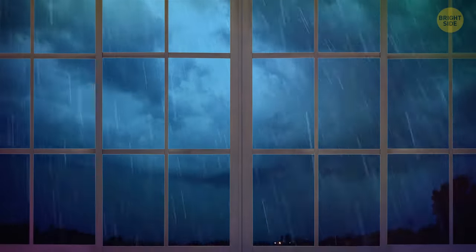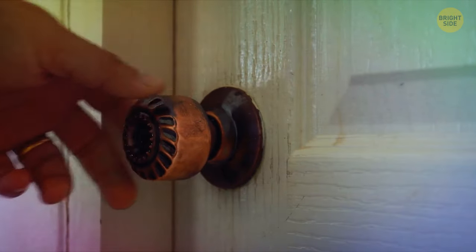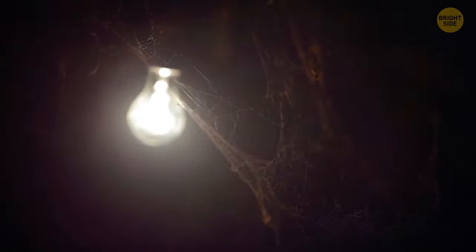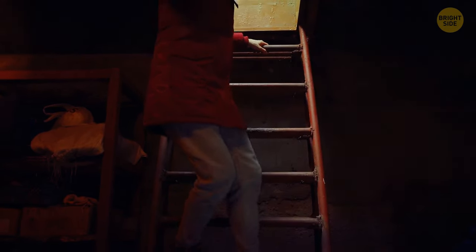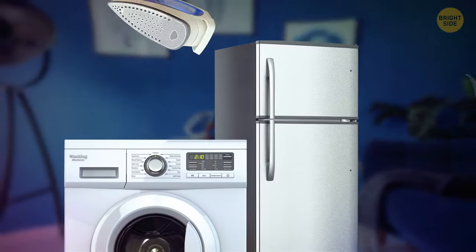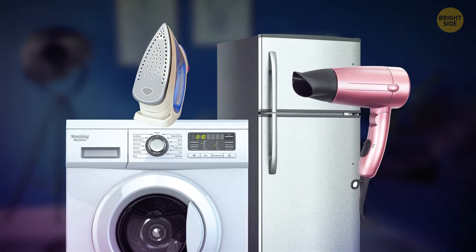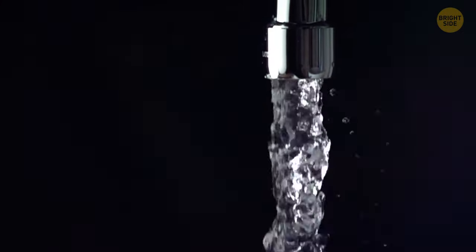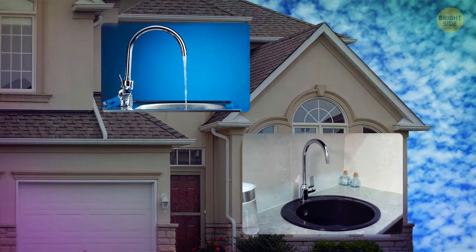Hang dark blankets on your windows to draw in heat. Make sure your doors and windows are closed well and put some towels under them to prevent drafts. Your basement is probably more insulated by the ground, so it could be a good place to spend the night. When the power comes back on, check all your appliances and electronics before turning on the main power switch — they must be unplugged to avoid power surge damage. As you turn the water supply back on, keep the taps on the lowest level of your house closed to let the air out from the upper taps.